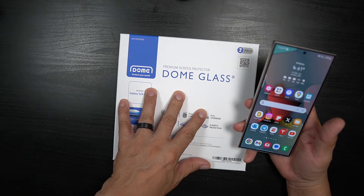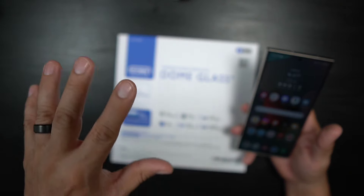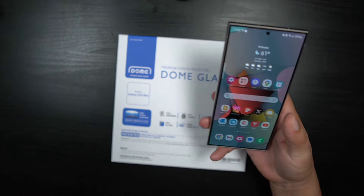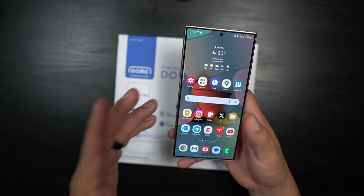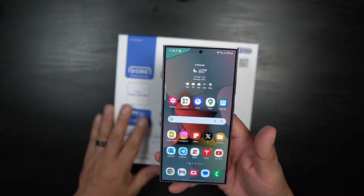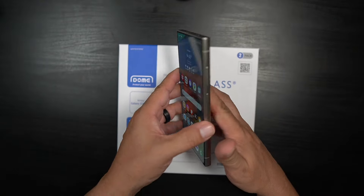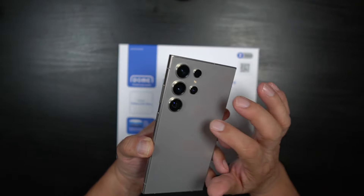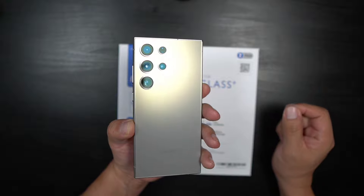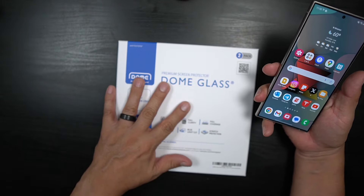I wanted to thank White Stone Dome for sending this over — I'll leave links down in the description so you can pick this up. I'm going to show you how to install this, how to have it looking pretty, and how to have everything working well — including the fingerprint, even after we put the White Stone Dome on here. We're going to get that fingerprint working perfectly. This is in that titanium gray beautiful color, but let's get into it.